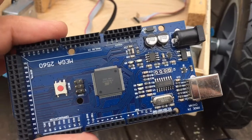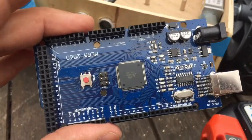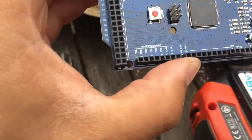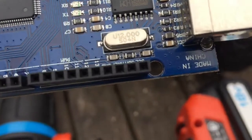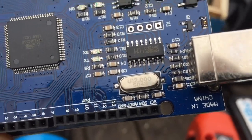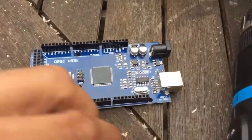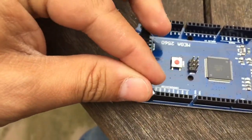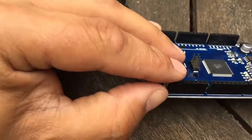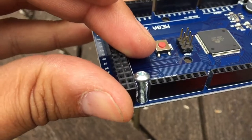One thing you need to watch out for if you buy yourself a cheap Chinese Arduino copy: some of the screw holes, specifically this one here and this one here, are very, very close to the connectors, such that if you try and put a screw in the screw hole, the head of the screw doesn't fit between the connectors.